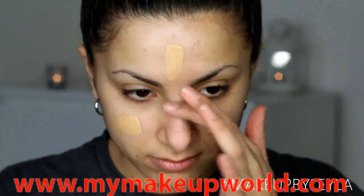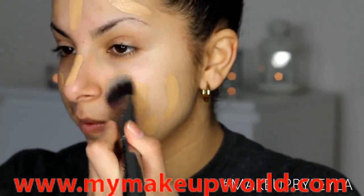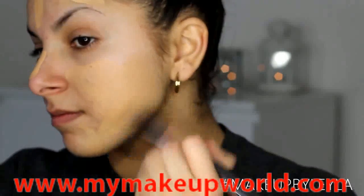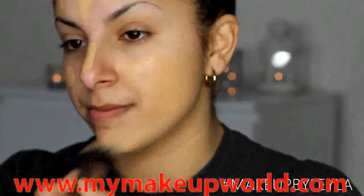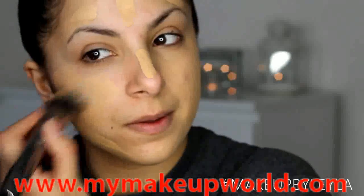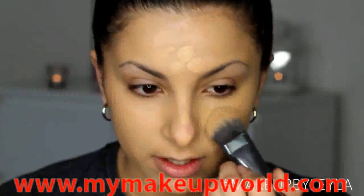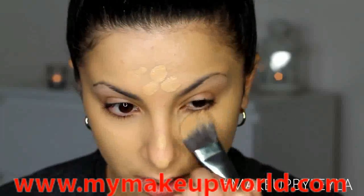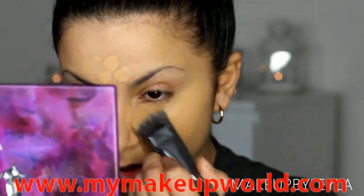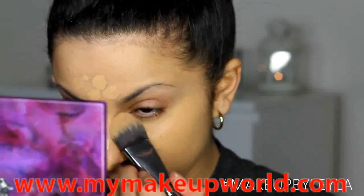My first steps are going to be doing my skin. I used my Strobe Cream by MAC onto my skin first, and then I'm going to be applying my L'Oreal True Match all over my skin. I want to achieve a really full coverage, so I'm going to build this up with a Morphe flat foundation brush, working in very thin layers rather than thicker ones.